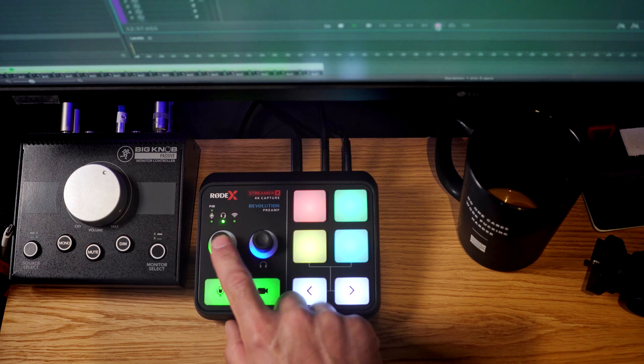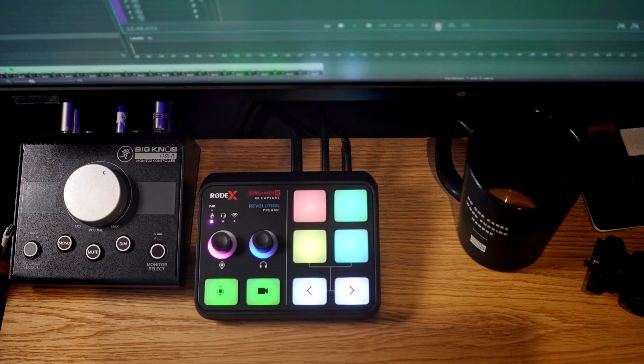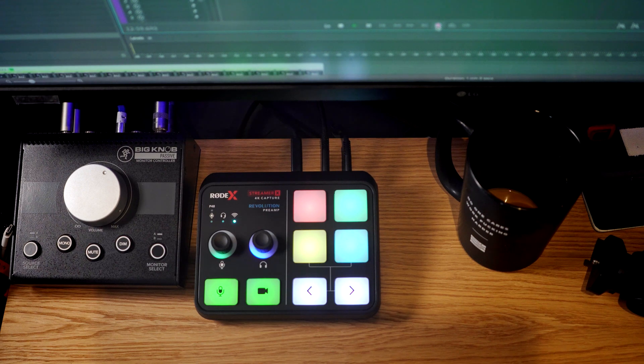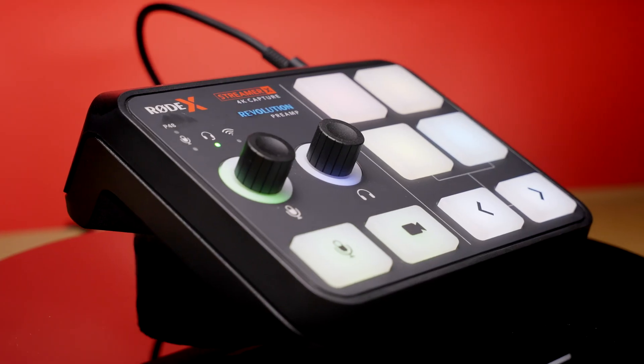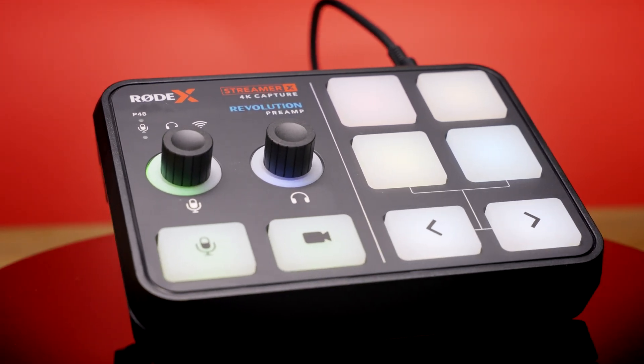You can see as you push down on this microphone knob how it switches different connectivity points for pushing audio through. The pink magenta-purple setting is for a regular USB Type-C microphone. The next one is for TRRS connectivity for headsets. And the last one is for Wi-Fi connectivity — so if you have a Rode Wireless Go Series 5, it can connect to this thing via Wi-Fi and an additional person anywhere in the vicinity can have their signal passed through. I think that technology is really cool and innovative, and I know they're adding that with a firmware upgrade to the Podcaster 2 as well.